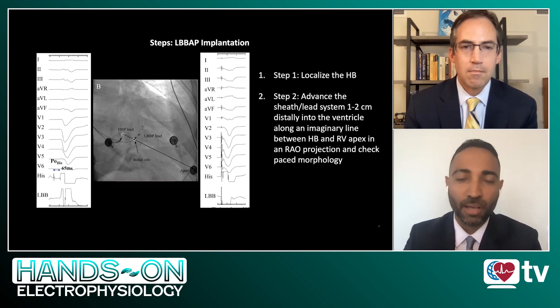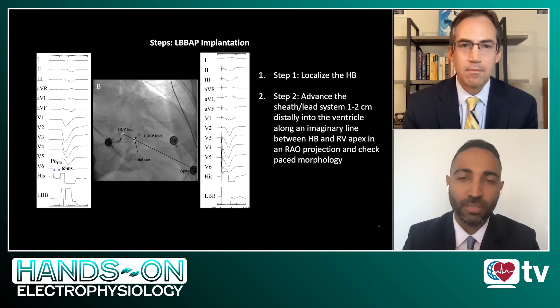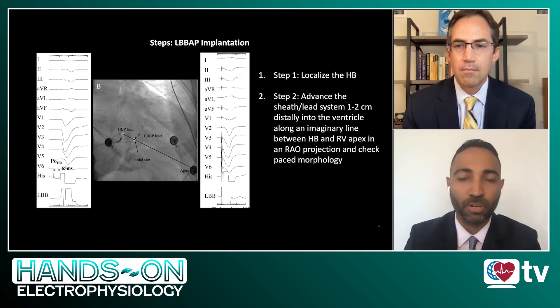If you get to that area and start pacing, you see that typical W pattern in V1 that has been traditionally described by Dr. Wang and his colleagues. We're also seeing more that leads 2, 3, AVR, and AVL are generally more discordant in areas that are more successful. The presence or absence of the W pattern is not necessarily critical to successful left bundle branch pacing.